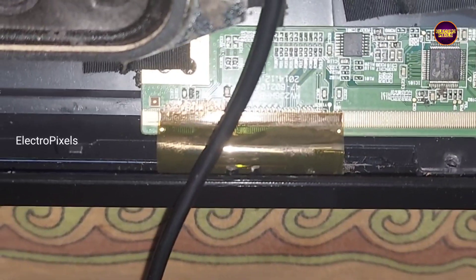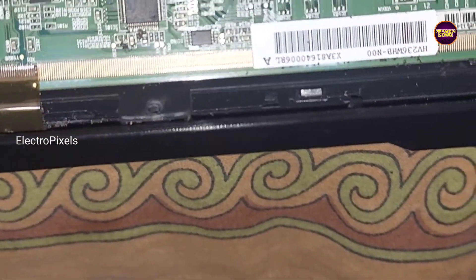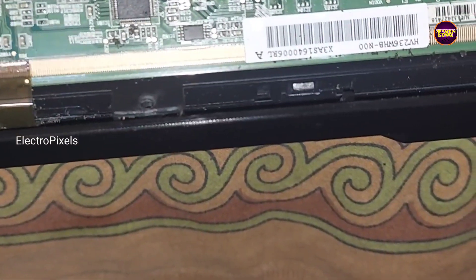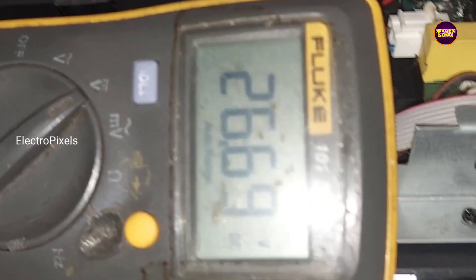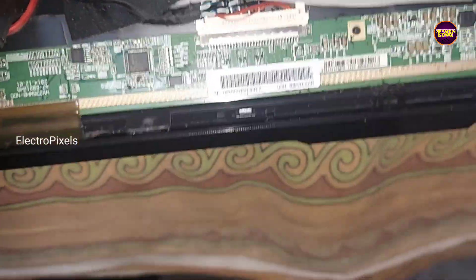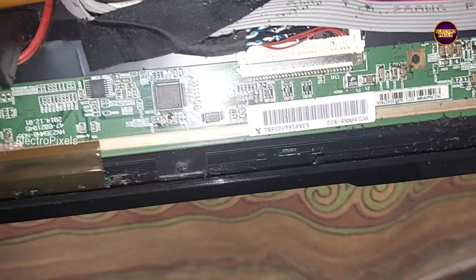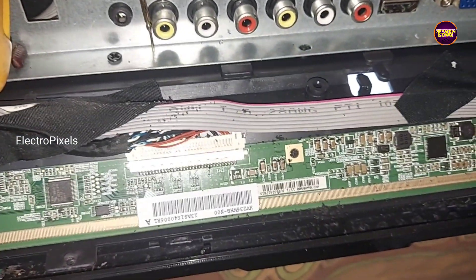Now we have successfully completed the disconnection process. You can notice the white shaded display with moving vertical lines because now all voltages are okay in the panel scalar board.